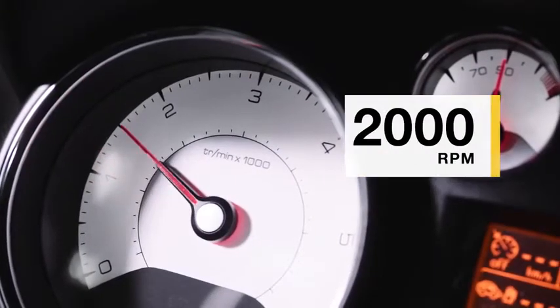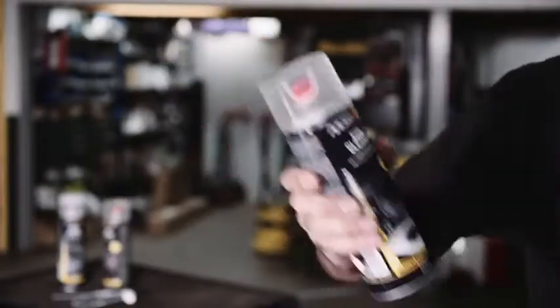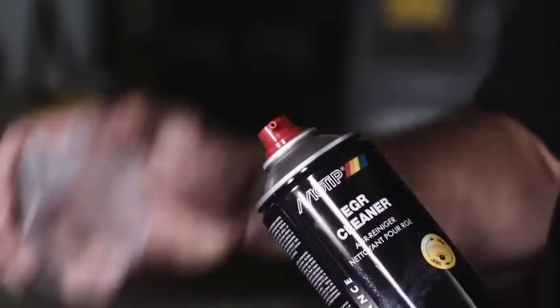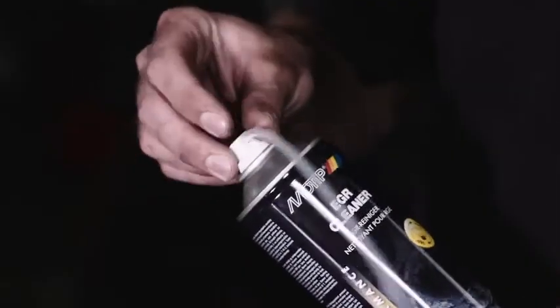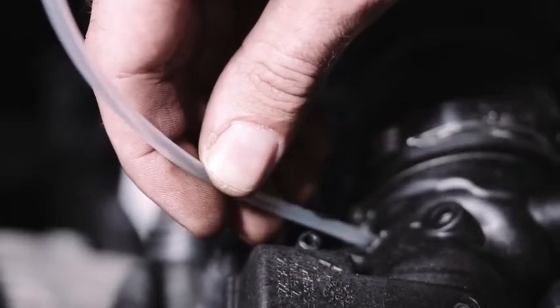Start the engine and let it run at 2000 rpm. Shake the aerosol and spray into the air intake manifold several times.